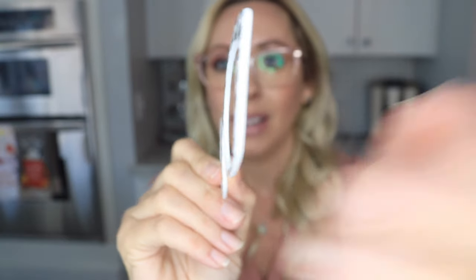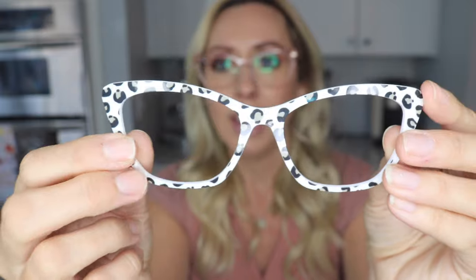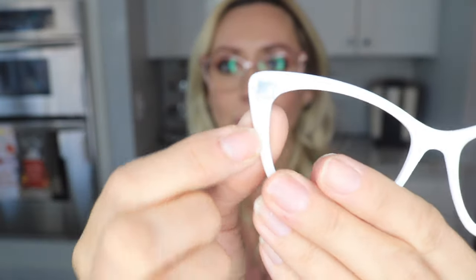I wasn't sure what to expect — I didn't know how thick the toppers would be. I was like, I hope they're not really thick where you can really notice them, but they're super thin! This first topper is just a decorative one — look at how thin these are! They're the little leopard ones, and they've got little magnets right here that stick right to the glasses. You just put them on like that and they just come right off.